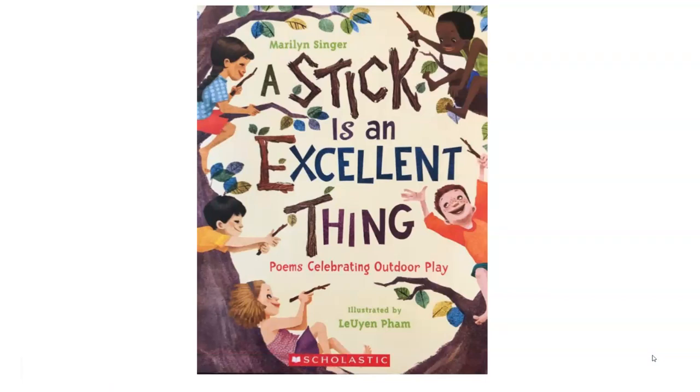Hello, math friends. This is Mrs. Holbig here, and I just wanted to share with you an excellent poem and some math activities that you can do with this poem.